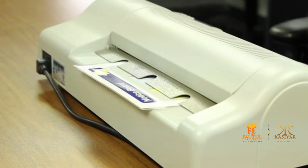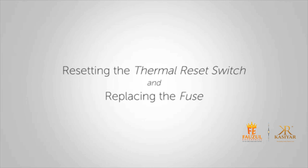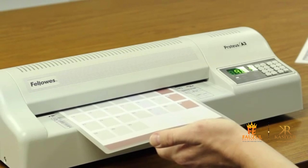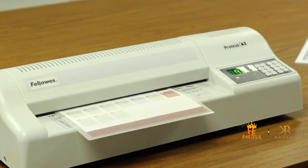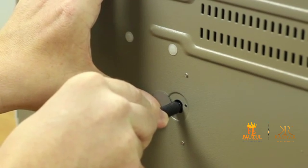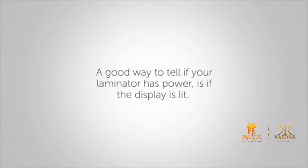Here are some other aspects of your laminating machine you will need to know: resetting the thermal reset switch and replacing the fuse. Sometimes when the machine becomes too hot, the thermal reset switch will be activated and will have to be reset. If your laminator has power but won't heat up, you may need to reset the switch. A good way to tell if your laminator has power is if the display is lit.